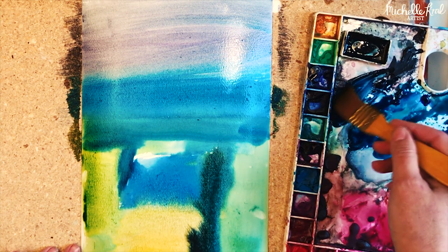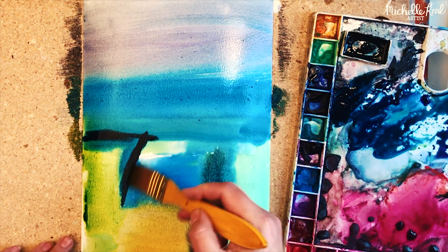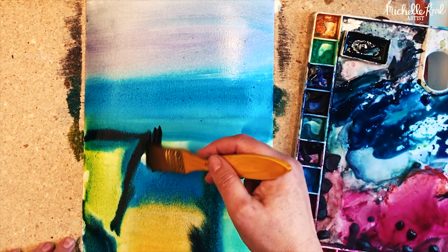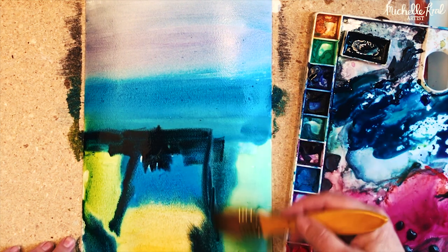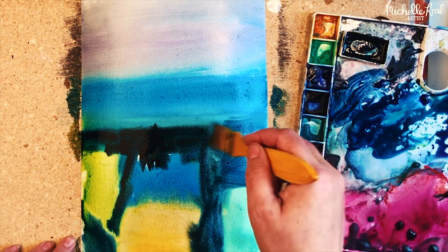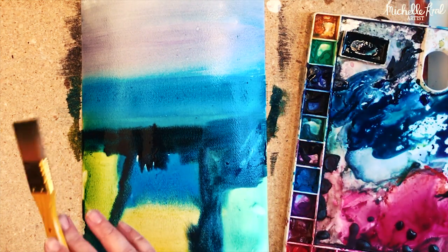Now I'm coming in with my darkest darks to add some real interest and depth to the painting. Have fun with this and just let your imagination go — use the colors you love and stand up and just let your brush do what it wants. One of the secrets for this is to try and keep it quite simple.